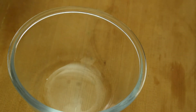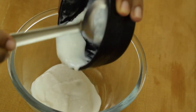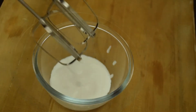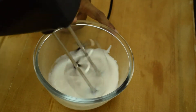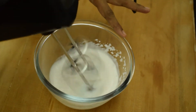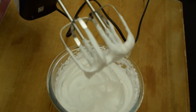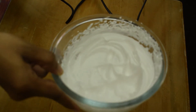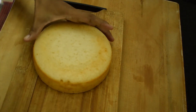Now I will prepare whipping cream. This whipping powder is available at bakery supply shops and is very easy to mix. Add it with butter and mix in a blender until ready. Now the cake has cooled down.